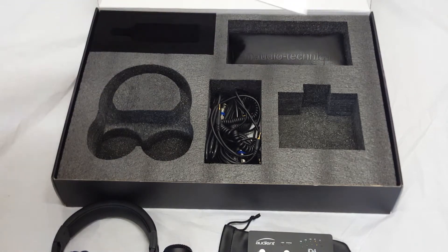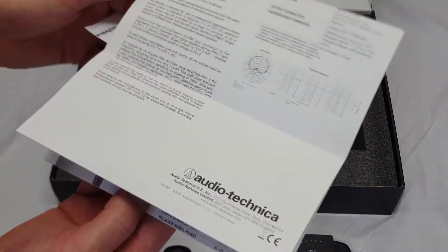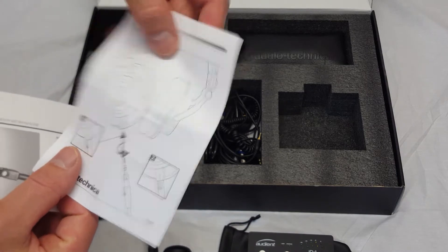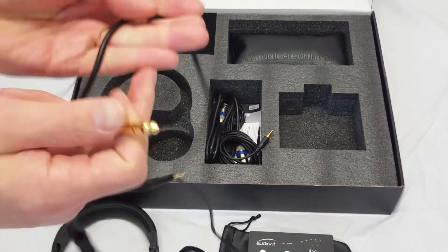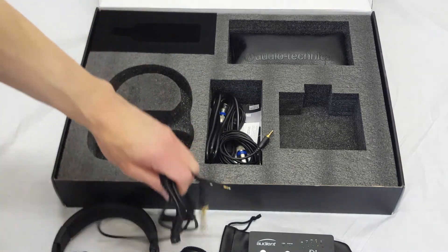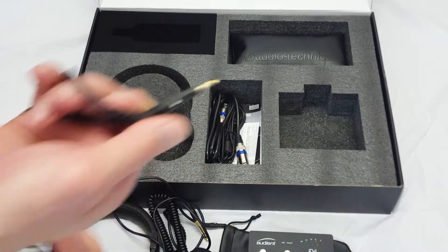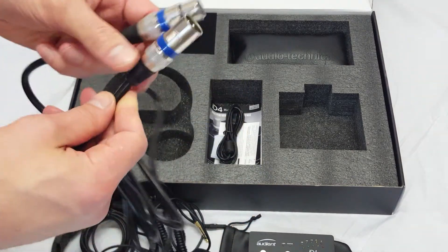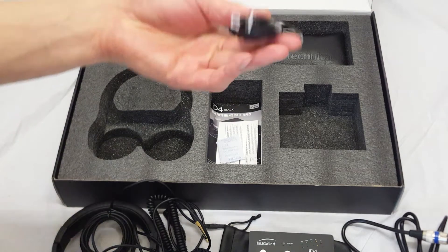You get some instruction booklets giving you information on the 20 series of microphones, and a short instruction booklet on the headphones and connecting the jack. Now for cables: you've got a jack cable, a mini jack and a 2-pin. There's a fairly long audio jack cable, another 2-pin, and what I think is an XLR cable. And you get a USB cable — standard stuff.